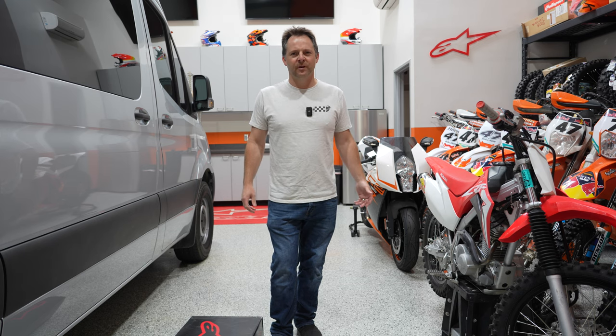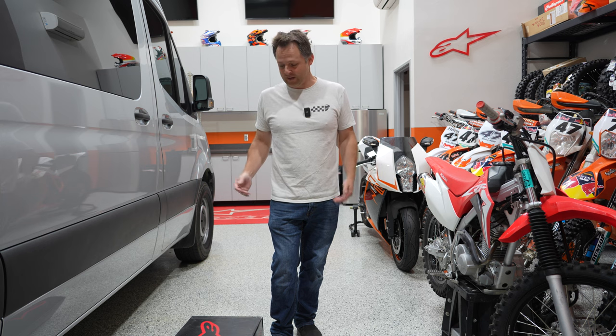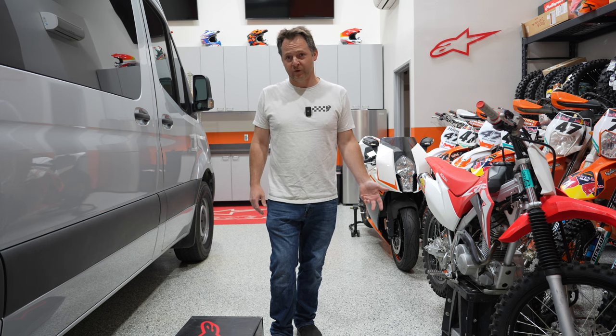Welcome to Motorcycle Sport. Today I'm going to address an issue I've been reading about and people have called me about, which is the Alpinestar Tech 7 Enduro Drystar boots.